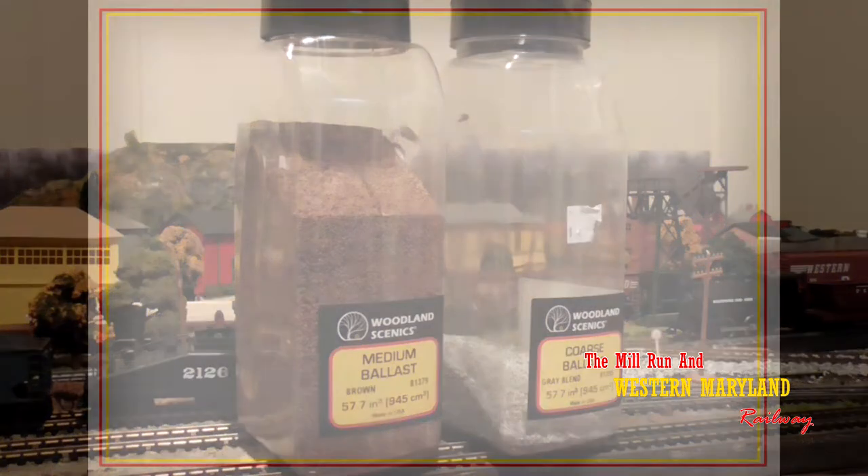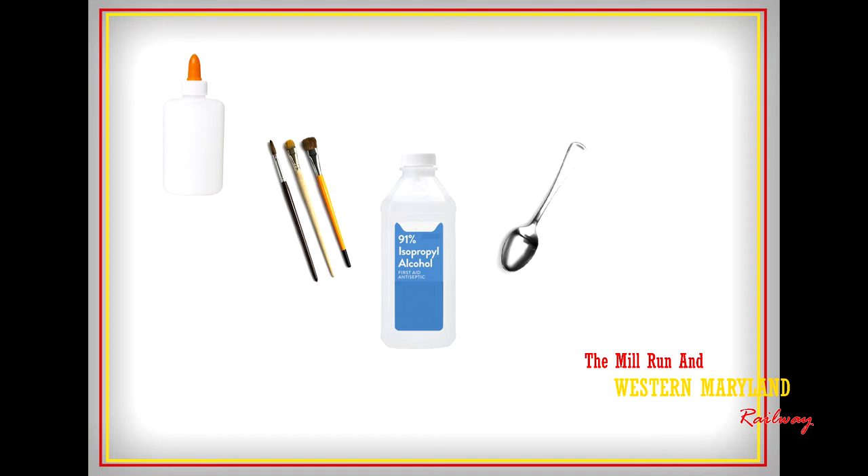The things you'll need for this job is some white glue, an assortment of artist paint brushes, a small spoon, isopropyl alcohol, and an eyedropper.